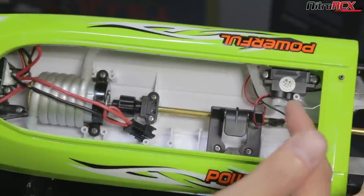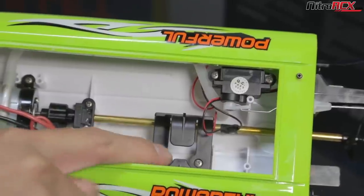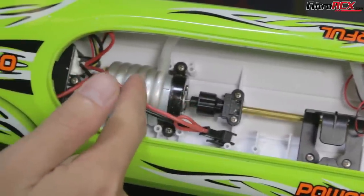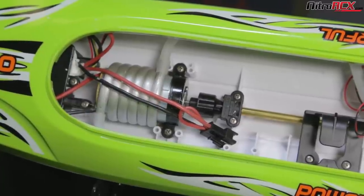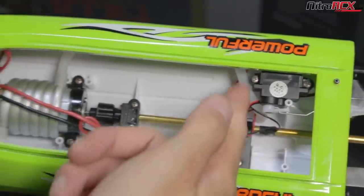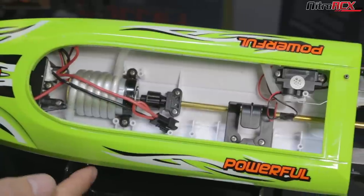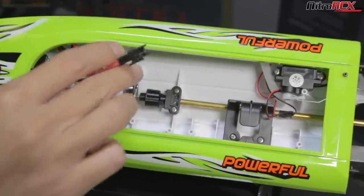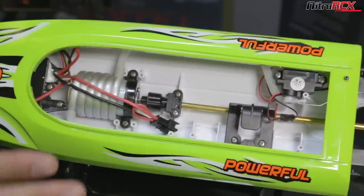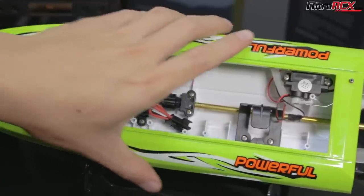You can see a dedicated micro-sized servo for the rudder steering controls. Your battery holder is right down here. You can see the cooling system on that 390-size brushed motor — the water pickup is down a hole on the bottom, which we'll show you later. Water picks up, circulates through the motor, and then spits out on the side of the hull. Your battery connection and speed controller are up front. Everything is nice and low in the hull for a lower center of gravity and it's nicely put together inside.